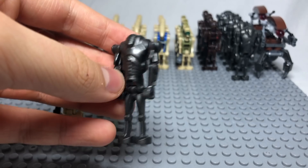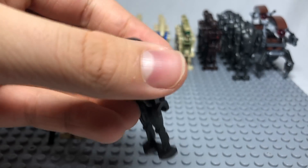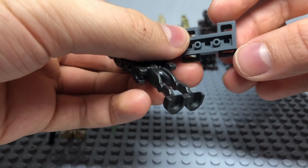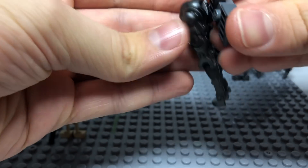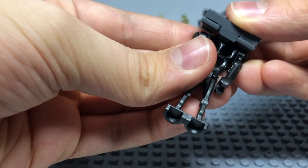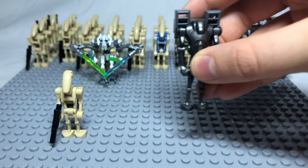You can also give super battle droids jetpacks, like we see in the battle of Rindovinda. This is very easy to do using a 1x3 dark grey plate, a 1x1 stud in the middle, and two grilled wedge pieces on top. You then stick it in the hole to create a jetpack, which makes your battle droids super cool.